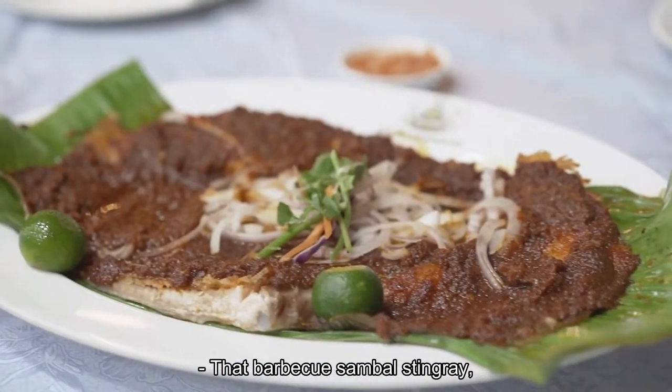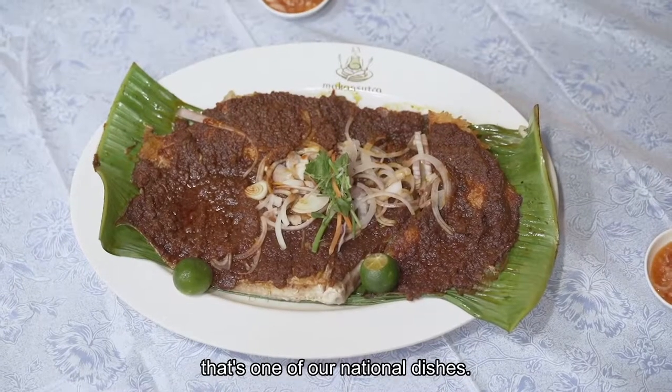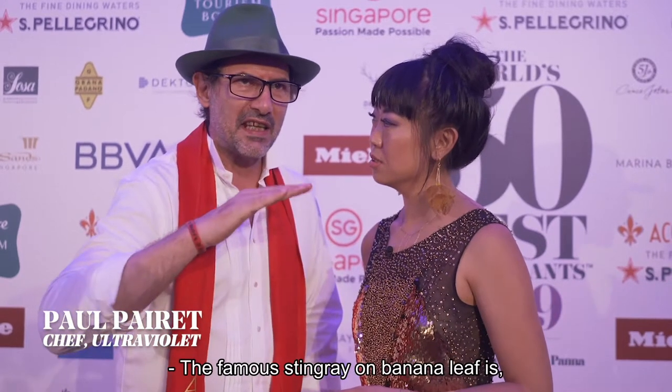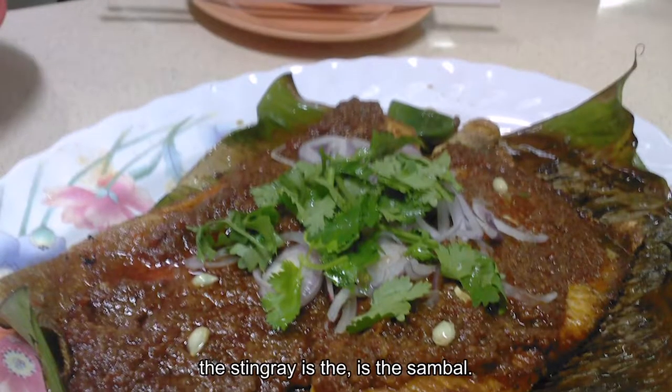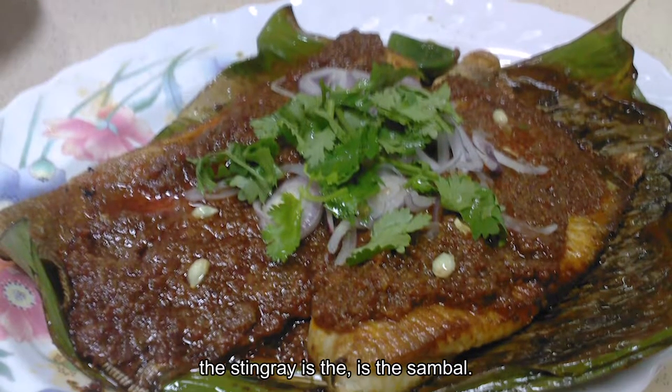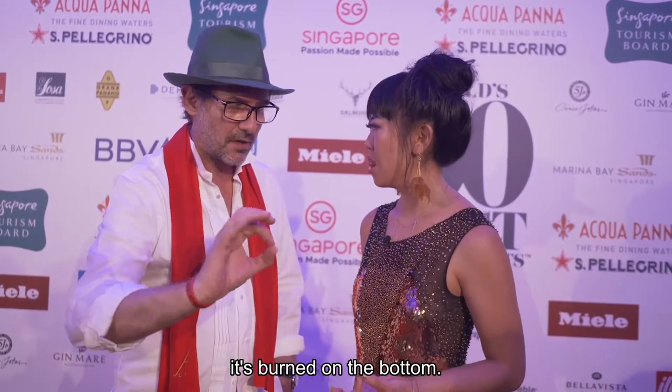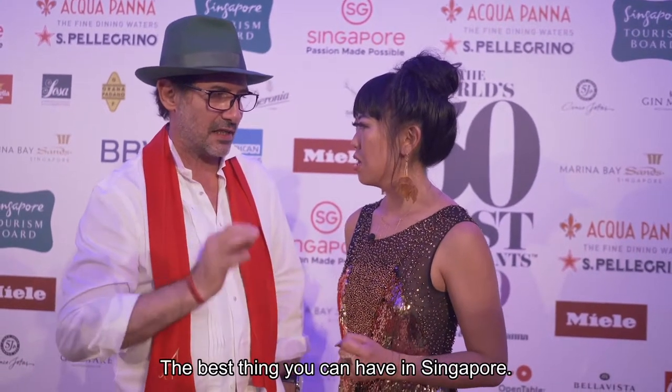That barbecue sambal stingray — that's one of our national dishes. This one should beat chili crabs. The famous stingray on banana leaf. The stingray is the sambal. It's actually cooked on the banana leaf until it's burned on the bottom. The best thing you can have in Singapore.